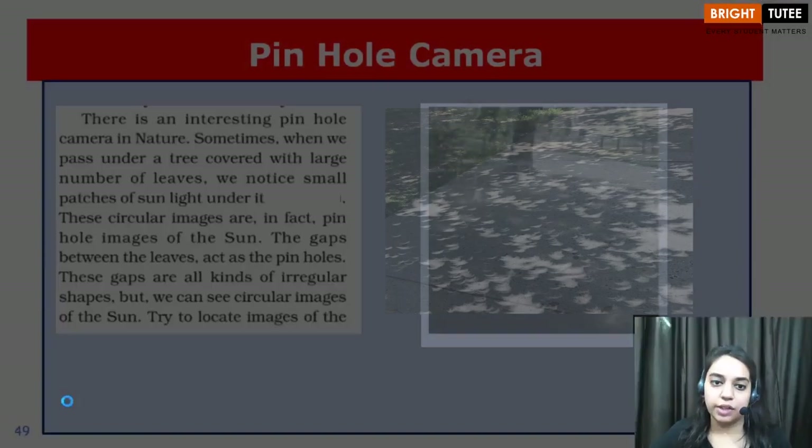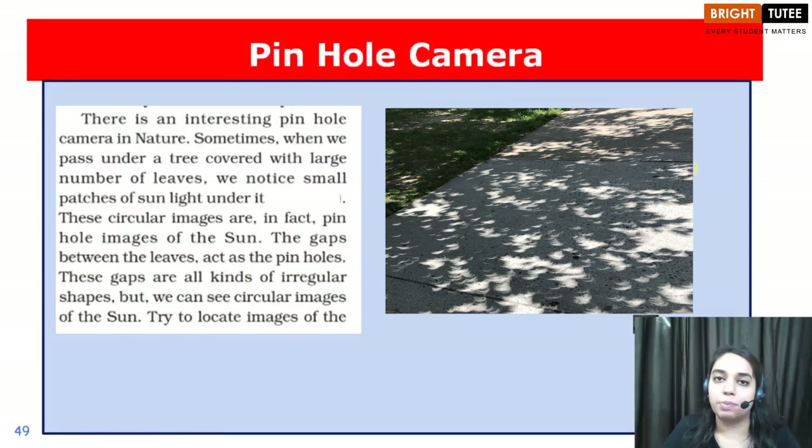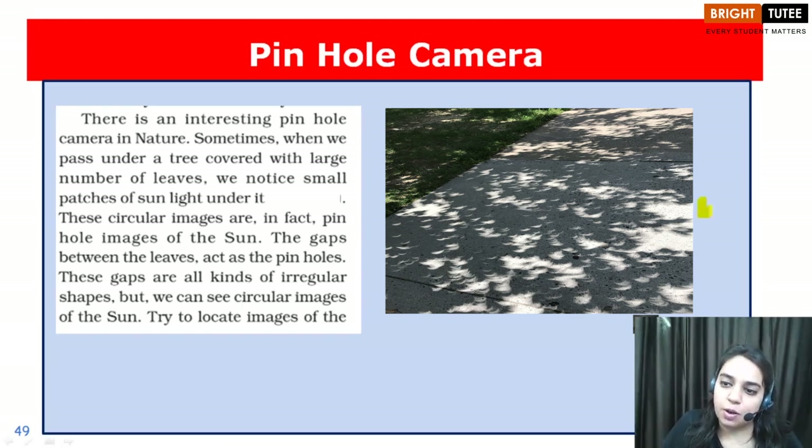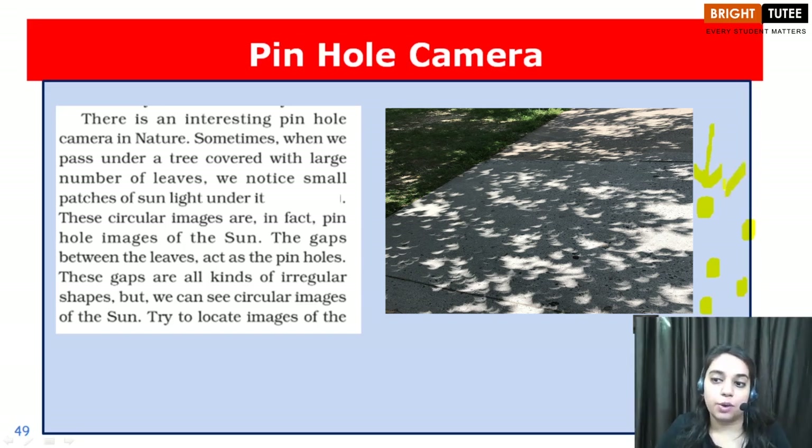There is also a nature's way of creating a pinhole camera. Have you observed that when walking through a park, the images formed by a tree having lots of leaves create circular images on the ground? These circular light images on the ground are actually images of the sun created on the surface. The small gaps between the leaves of the tree act as pinholes and create the image of the sun on the surface of the playground. This is nature's own way of creating a pinhole camera.